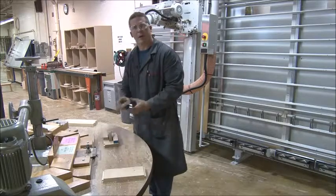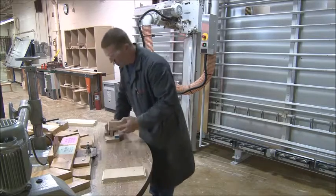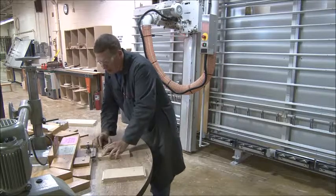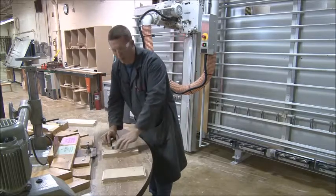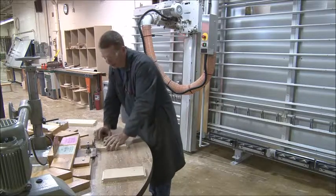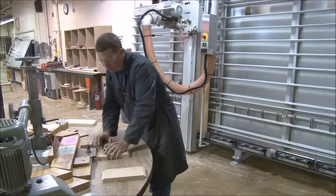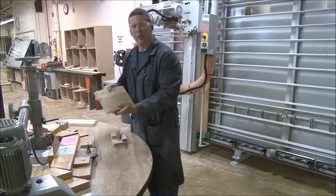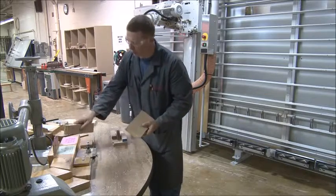Flip it around and do it again. Then do the exact same cuts on the other short piece — X down, no sawdust underneath. Remember, hold it close to the blade, not way out here. Now I've cut both ends of only the short ones, and that's all I'm going to do on this shaper.